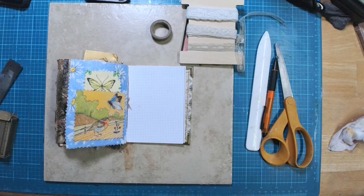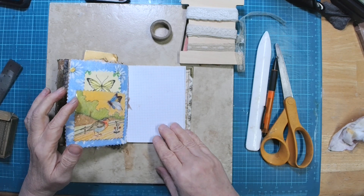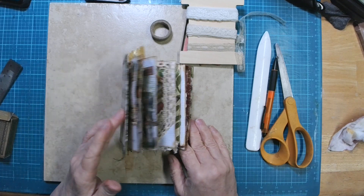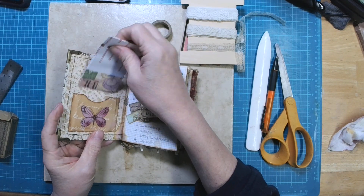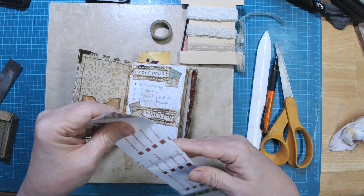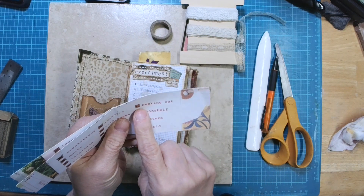Good friends, Cheryl here with Inked Pulp again, and we're back with another Junk Journal January. Today is the 21st, and today we're going to be working on peeking out.